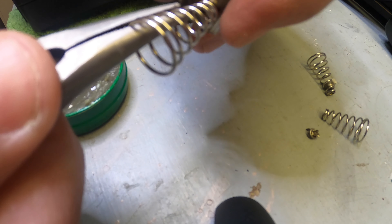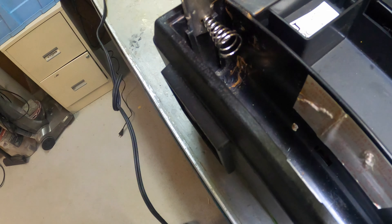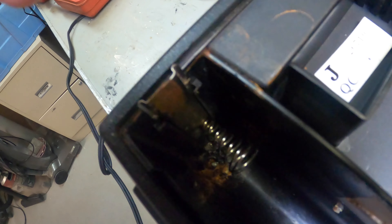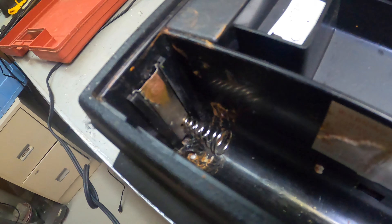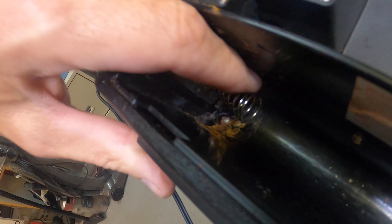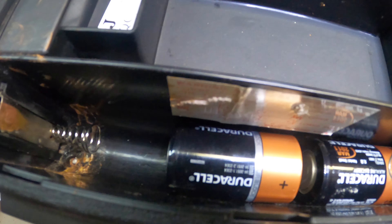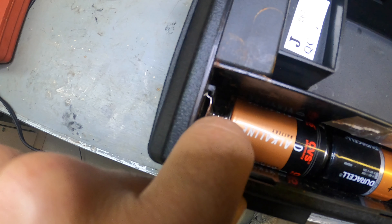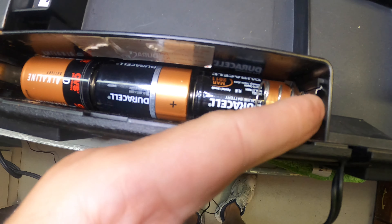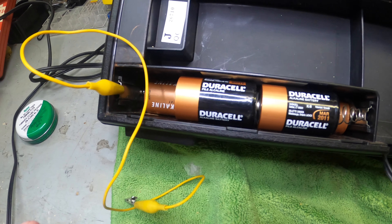We're just going to pop that back in and straighten out the spring, and that should work absolutely perfect. I'll straighten this out a little bit before I put it back in the channel. Pop this down — there you go. It doesn't have to be perfect because it's just hitting the battery. One, two, and one more with the spring. The spring pushes down and compresses the battery, it's touching it, pushing everything down. The next set of batteries go in and push against this — and this battery setup is going to rock and roll.